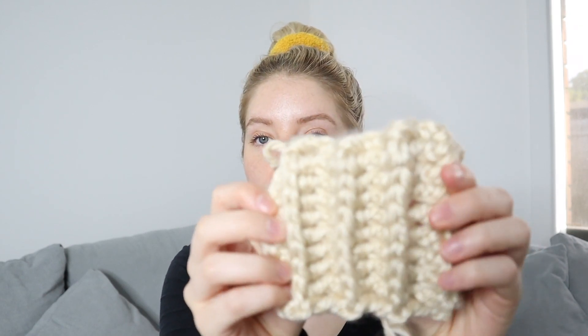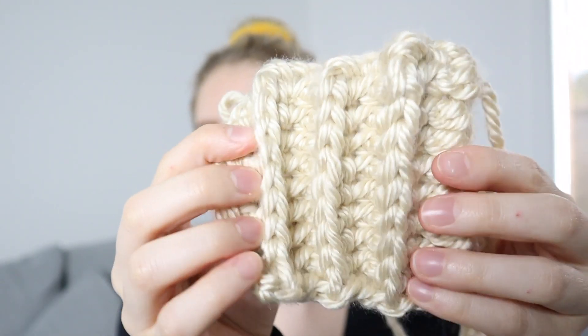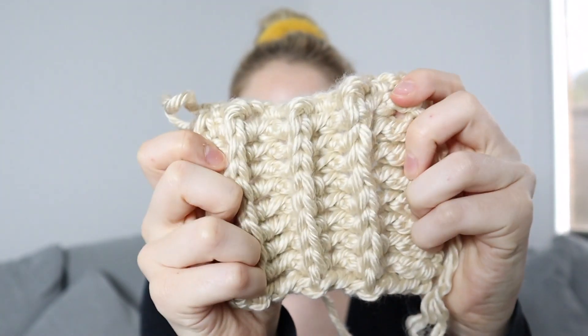I've finished my swatch with the 9 millimeter hook and I'm a lot happier with that hook size, so that's the one I'm going with. The ribbing is absolutely stunning — I love the chunkiness of this yarn and the squish factor. It's going to be such a nice jumper to wear. Now that I've established the stitch pattern and hook size, I can start on the actual finished product.